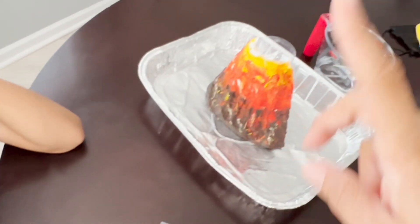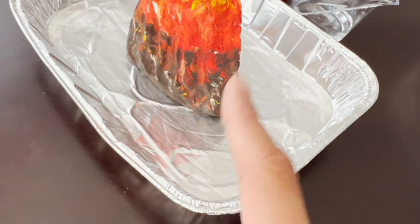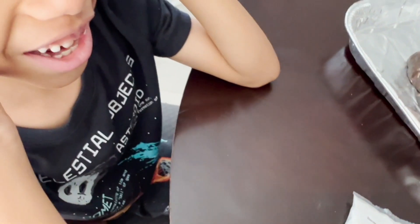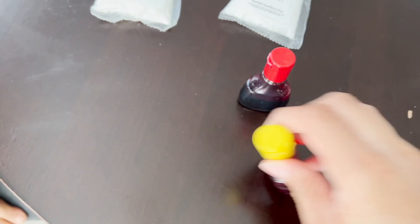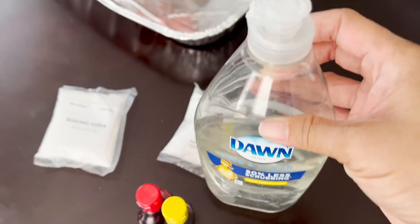Munch, I have two questions for you. Do you want a regular eruption or a big eruption? A big eruption! So then I need to get some dishwashing liquid to add to our solution. My second question is, do you want the eruption to be white or blue? What color do you want the eruption to be? An orangey-yellow. So we need some food coloring — since we're doing an orangey color, we need red and yellow, because mixed together they make orange. And here is the dishwashing liquid we're going to use.